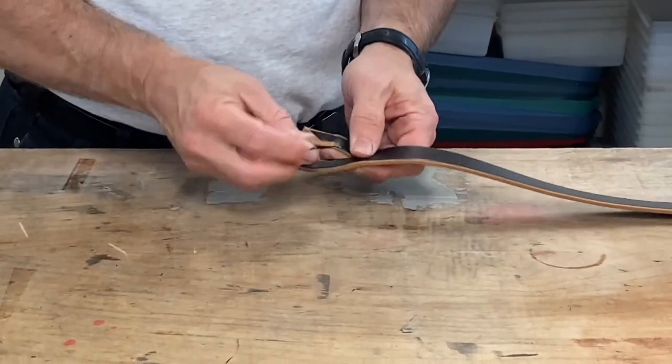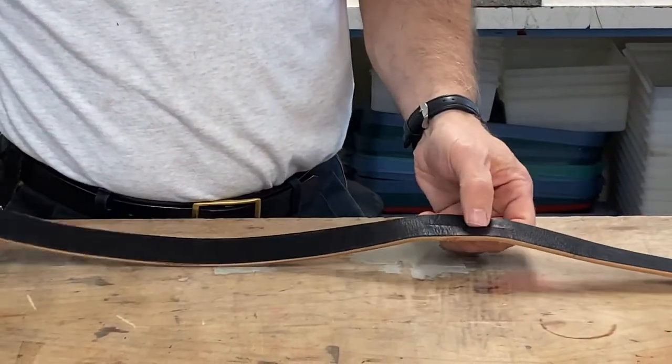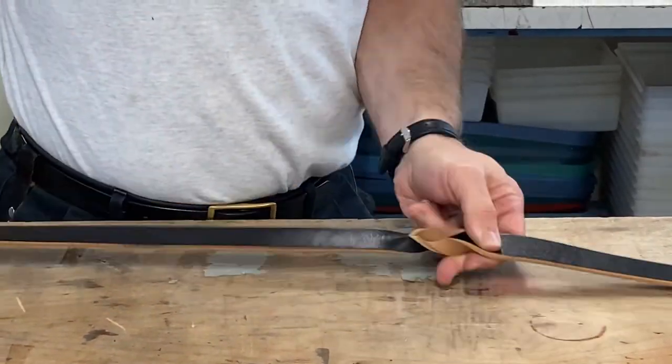I take my end of the leash, put it through the grain side of the slot, pull it tight, go to the second slot, take my end to the grain side — the finished side — and pull it snug.